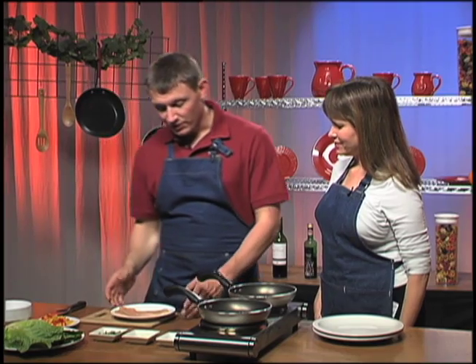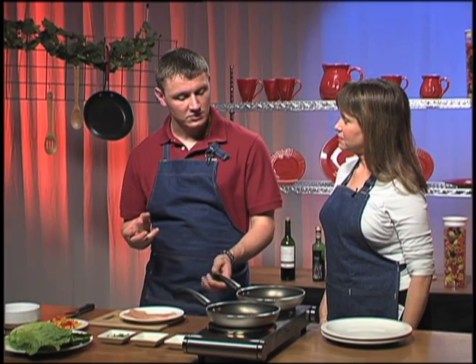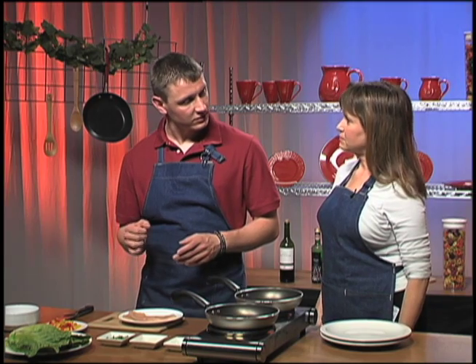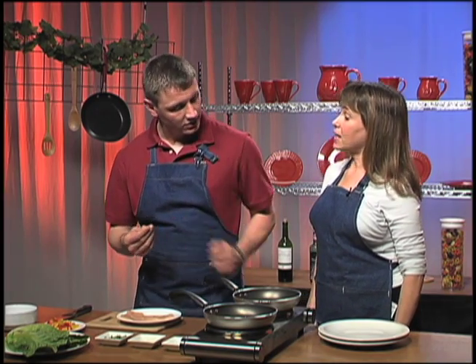What is a chicken paillard? A chicken paillard is a thinly cut chicken breast that has been sandwiched between two pieces of plastic wrap and carefully pounded out with a kitchen mallet. And why would you want to beat your chicken with a mallet? It makes it very tender, makes it very thin, so it's very quick to cook. That makes sense.